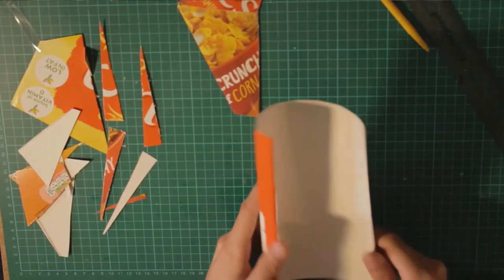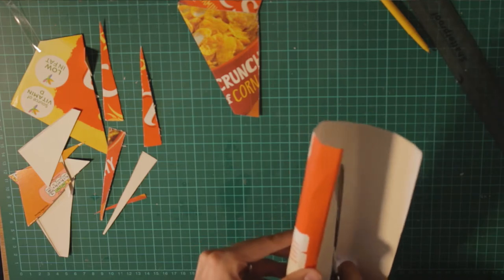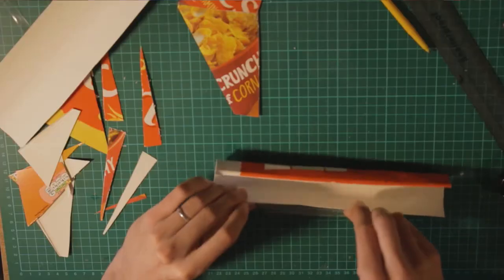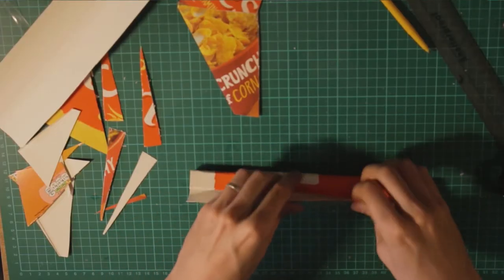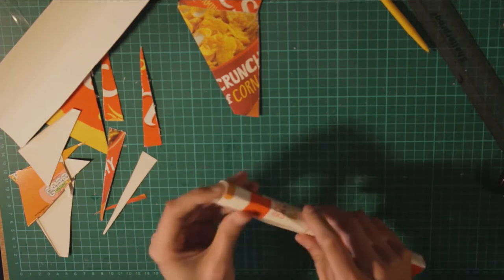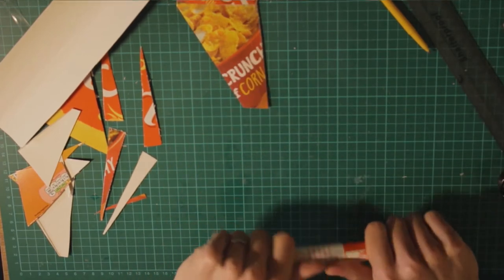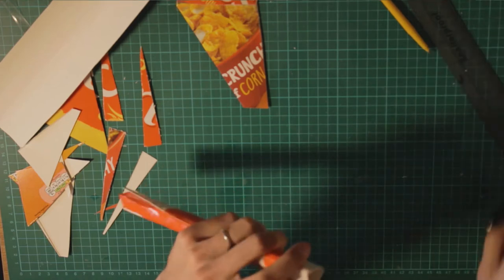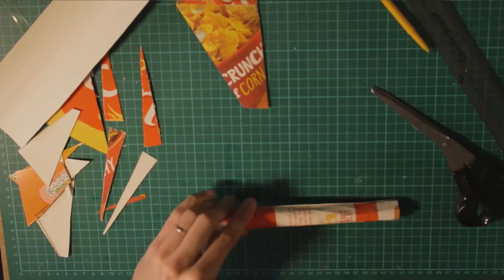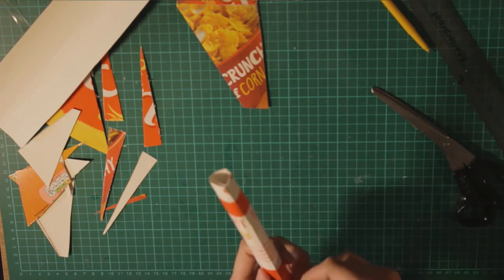We're not going to need all of this, so maybe we can trim off on this axis here. We can trim a little bit here just to make it straight. I'm going to use more tape just to make sure everything is going to stay in position.